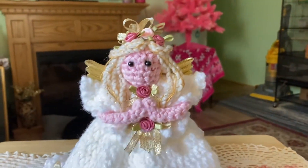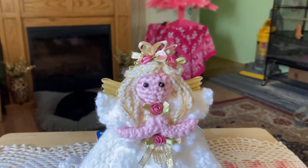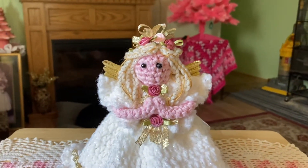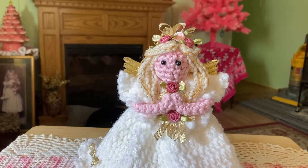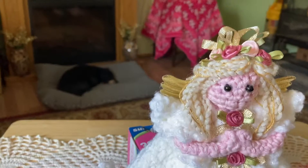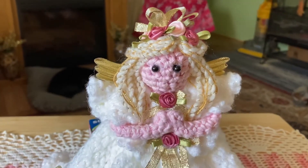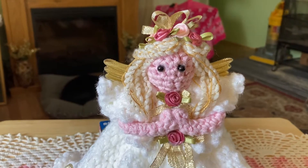Hey everybody, it's Granny B. I just finished my little crochet angel. First off, I want to say I can't do a tutorial on this angel because I just made her up as I went along and I'm not even sure quite what I did. I can't do a tutorial on her because I didn't count and I would have to start all from scratch.